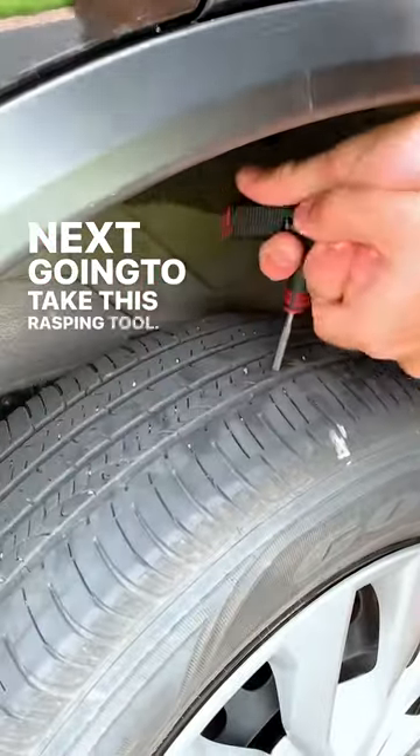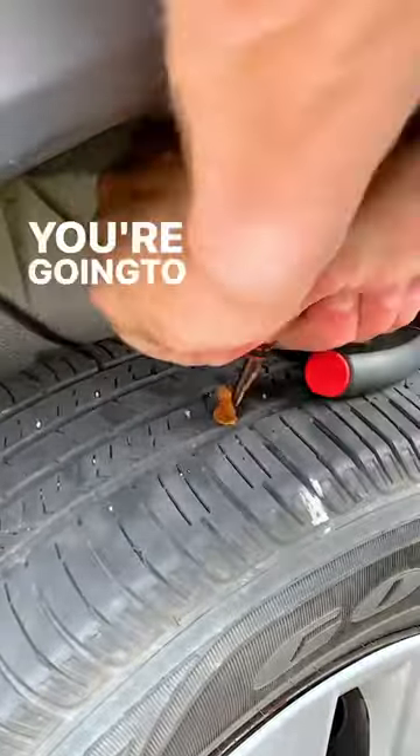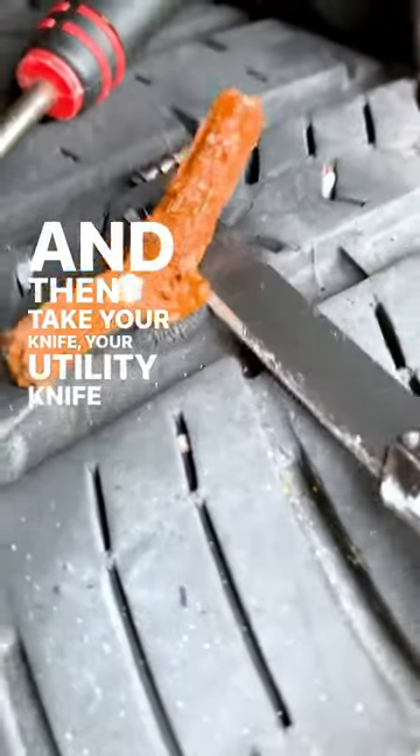Next I'm going to take this rasping tool and rasp out the hole. Now this is the hardest part — you're going to want to shove this rope plug all the way in, and then take your utility knife and just cut that flush.